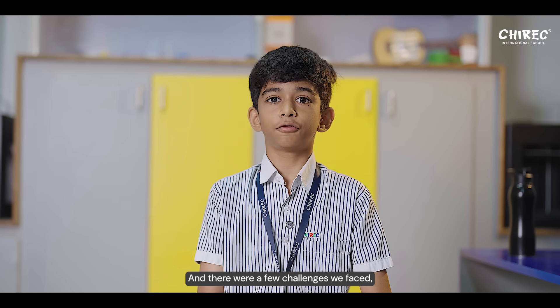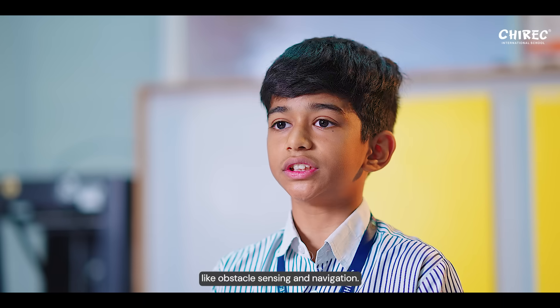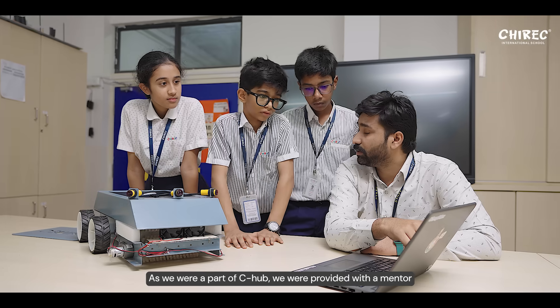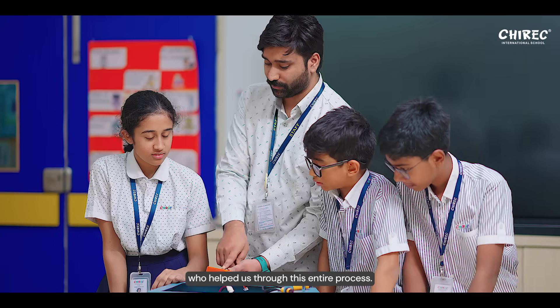There were a few challenges we faced, like obstacle sensing and navigation. As we were a part of C-Hub, we were provided with a mentor who helped us through this entire process.